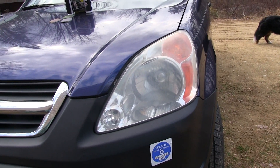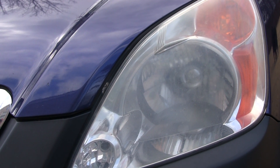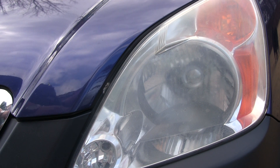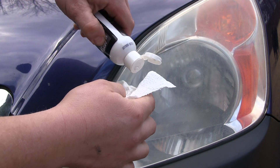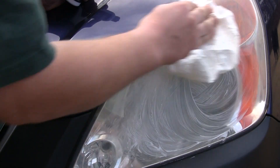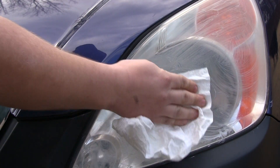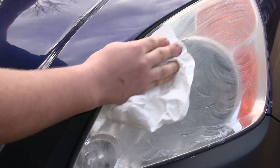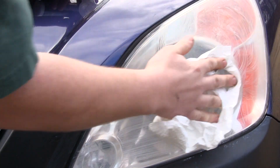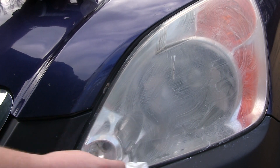Over here you have a lens that is not so clear, so I'm going to be applying this and we shall see how it comes out. The first step is to take this lens clarifying compound. I recommend using a cotton rag or anything — I just have a paper towel handy so that's what I'm going to use. Just squirt it on and spread it over. I shouldn't get it on the paint but I did, so I'll just wipe it off. This is an older car so I'm not being too careful.